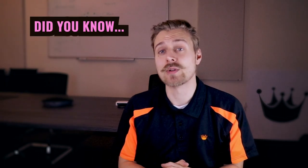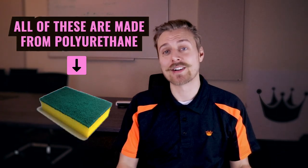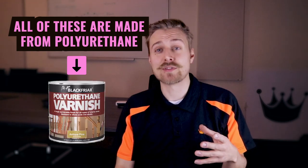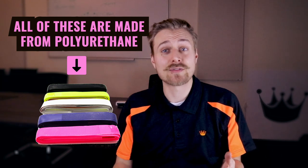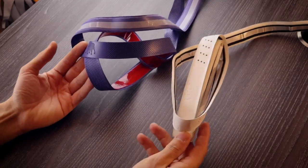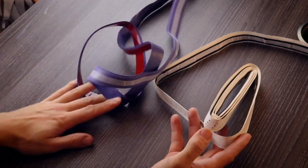99.9% of standard grips are manufactured using polyurethane. Trust me when I say not all polyurethane is made equal - there's a huge variety of grips out there. We've tested hundreds if not thousands of grips here at Crown, and different ones have different characteristics. This is often down to the difference in manufacturing methods and the different chemical formula of polyurethane used to create the grip. I'll explain a little bit about the two different polyurethane standard grips we sell here at Crown: the lightweight polyurethane grip and a silicone backed grip.